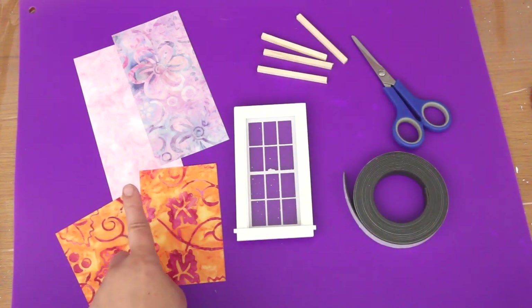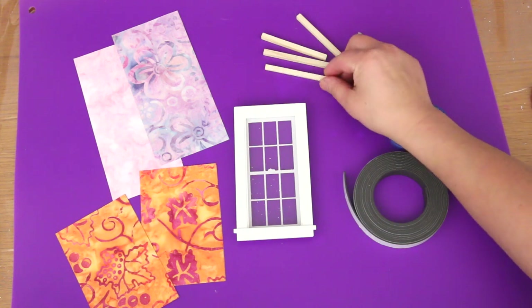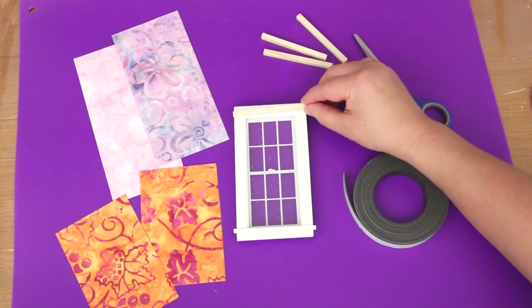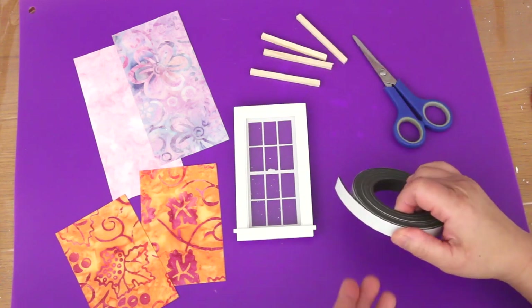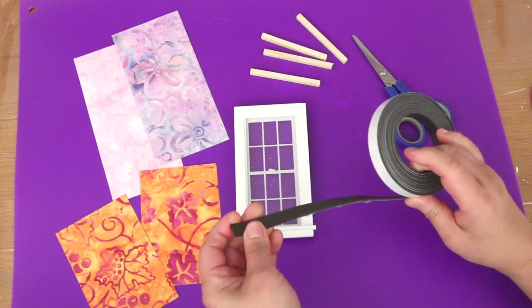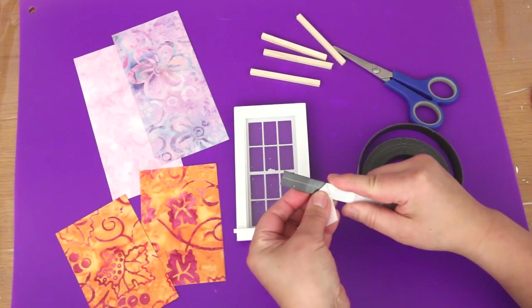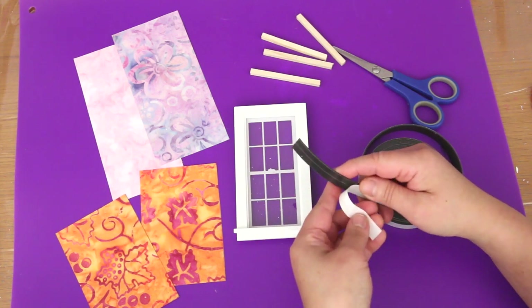These are scrapbook paper that I pre-cut to make the shades. These are some square dowels that I cut to fit the window. You don't really need them to make shades but I like using them. To attach the dowel rod to the window frame, I'll be using this magnetic strip. It has a sticky side but it doesn't stick very well — I still have to hot glue it on.